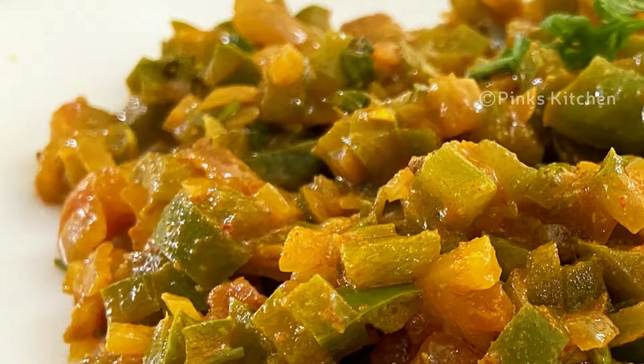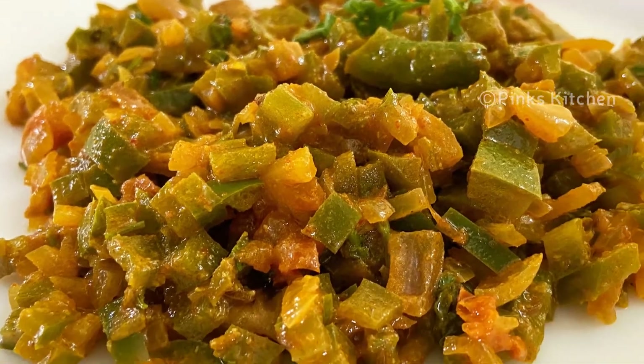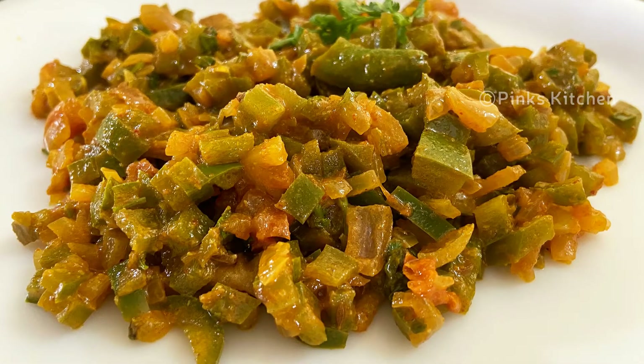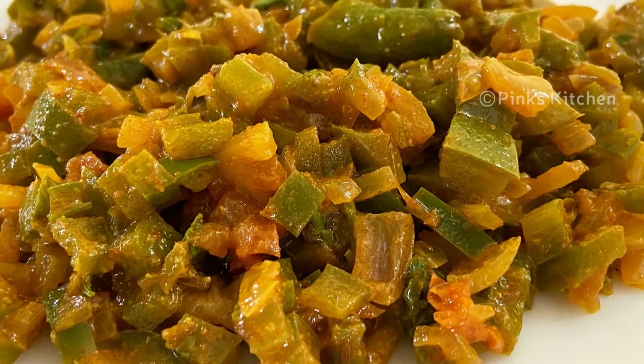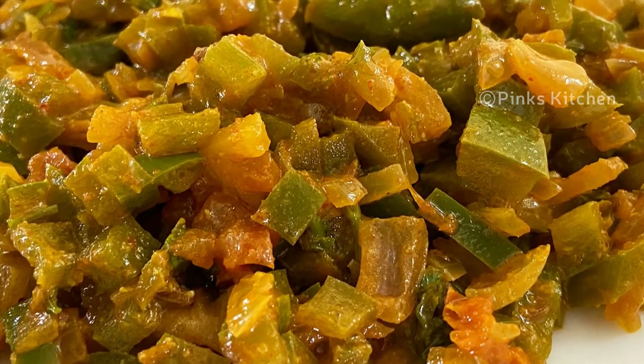Hello friends, welcome back to Fink's Kitchen! Today let's check out how to make capsicum masala. This is a very delicious side dish that best goes with chapatis, rotis, or even with steamed rice. Very easy to make, so let's quickly check out the ingredients and get started.